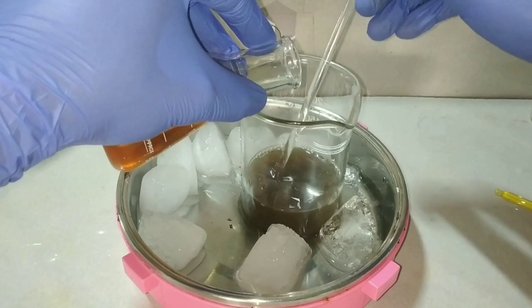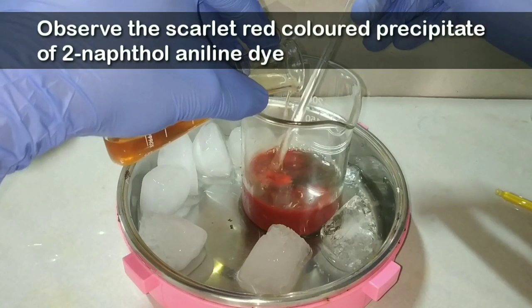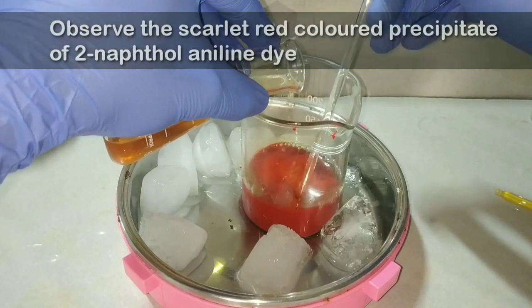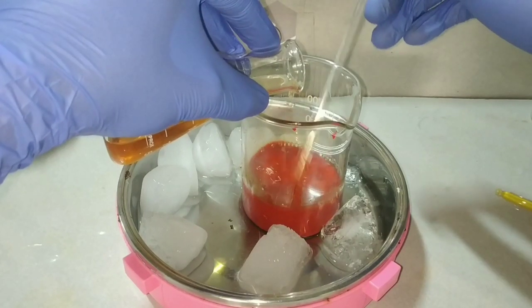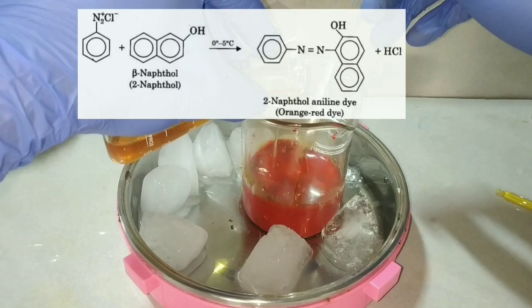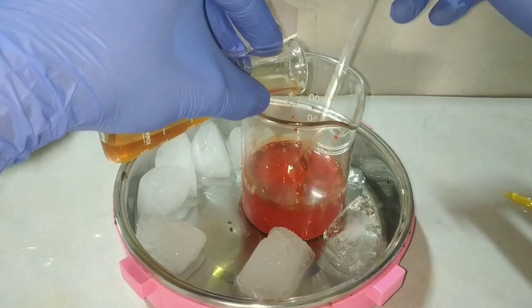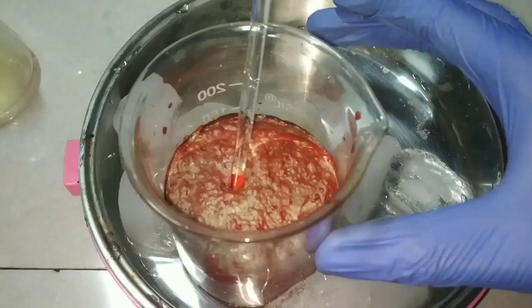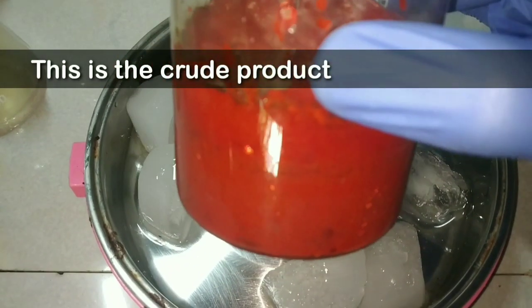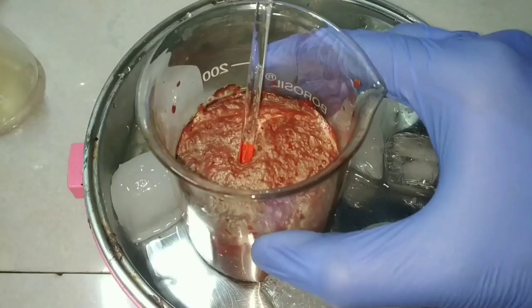You can immediately see that on contact with the beta naphthol solution there is formation of a scarlet red colored precipitate. This is the two naphthol aniline dye — aniline yellow. Benzene diazonium chloride reacts with beta naphthol at 0 to 5 degrees Celsius to form the dye. After complete addition, I kept the product in the ice bath for about 30 minutes so that complete precipitation occurs.